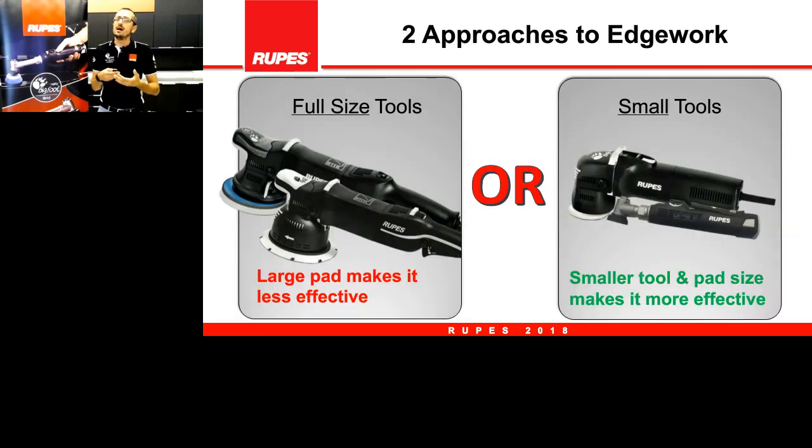When facing this situation, we have two possible strategies. The first is to just continue using the same tool used for all the flat panels — but this large pad will make the operation less comfortable and less easy. So many times the best strategy is to change tools and go to a smaller one, such as the 75 nano and all the tools that have a smaller pad and can work specifically on these small areas.